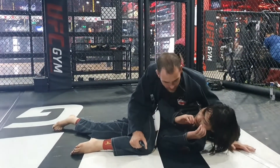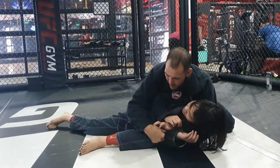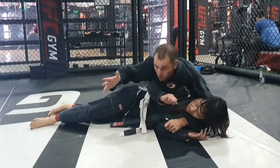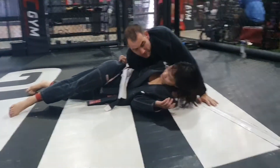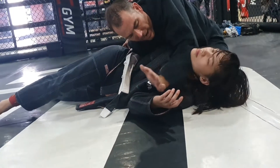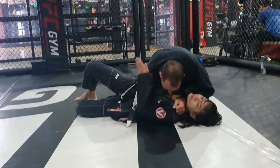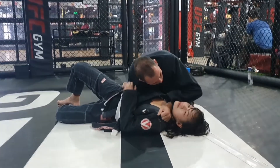When I'm here, two options. First option: I control the gi here — she's going to kick because she doesn't want that. This side is going under the arm, grabbing the lapel here. The point of my elbow is coming, I grab the lapel and I choke. Remember, do not choke like that — open your elbow and choke.